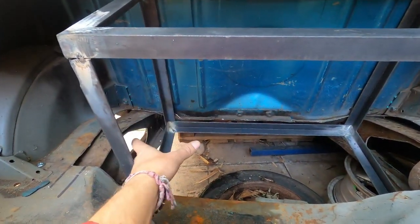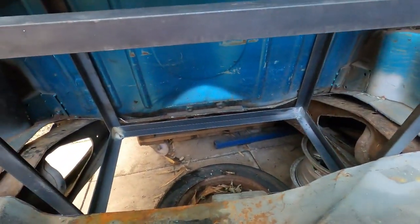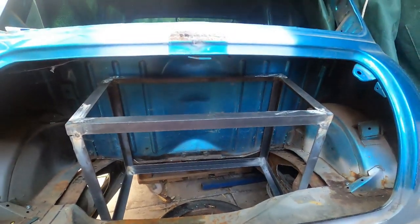We are now going to have four batteries in the back here, vertically. We've just made up this framework here, so it's quite a snug fit, as you can see.